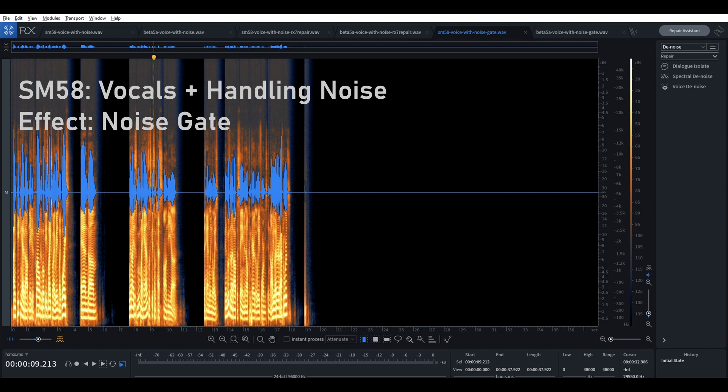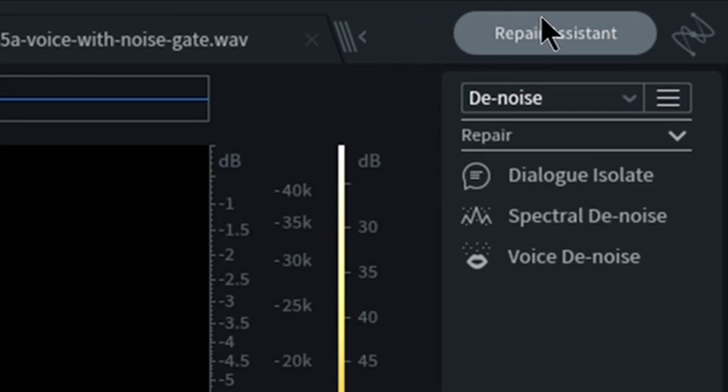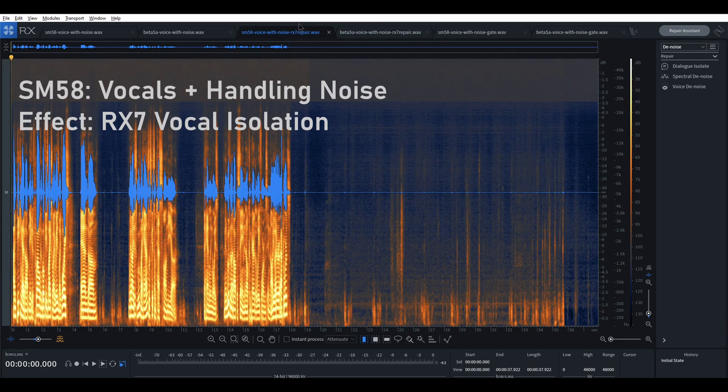Let's see how much further we can push this. Here's another test using iZotope RX-7. They have a repair assistant that gives suggestions, and the one that sounded best was basically vocal isolation — a one-click filter on the two different audio sources. First with the SM58: [demo] That sounds pretty good already. If we also applied a gate, we wouldn't have the little bit of sound between phrases.